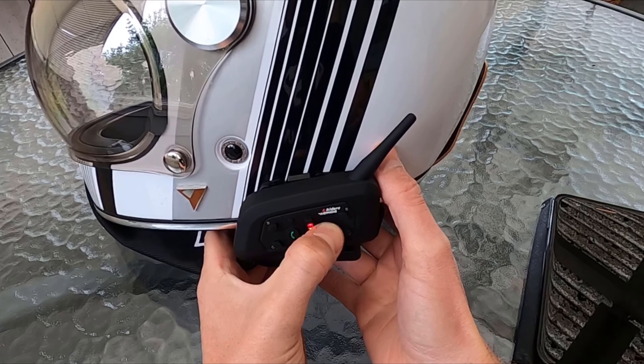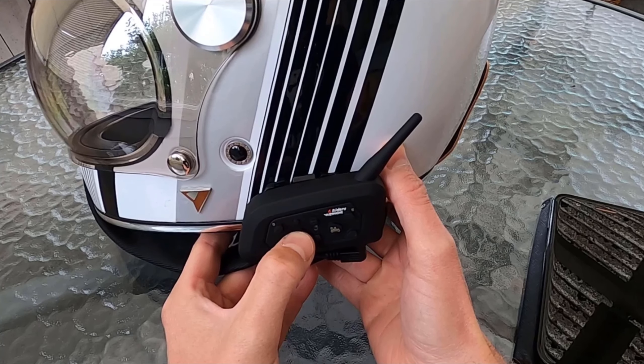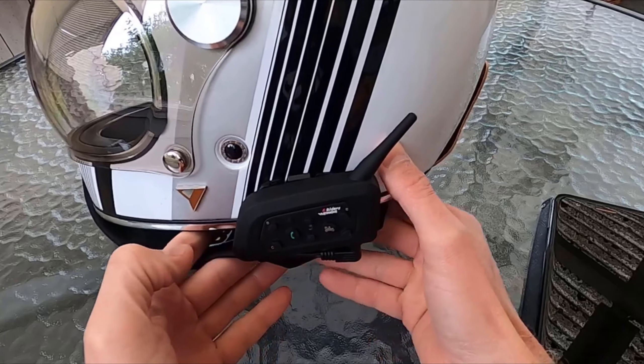Since I didn't find anything about this specific use of it — no videos or guides — I thought I could do a video tipping about it. With this model, you turn it on and press the green phone button until it starts flashing.